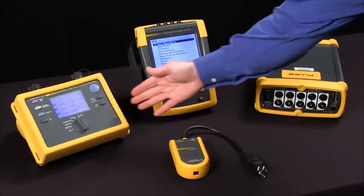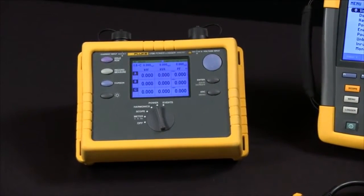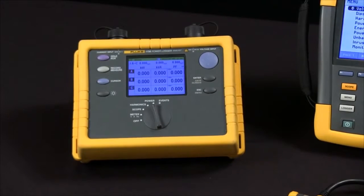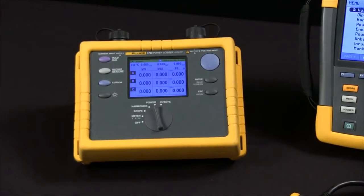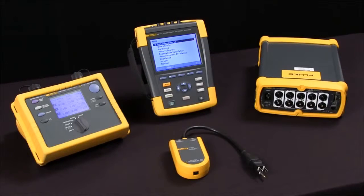Something like the Fluke 1735 is a power logger. It's designed to do one test. It's got a sample rate that allows us to capture things that are there for a half a line cycle or longer, and it only has four megabytes worth of memory, so it can't store as much information as some of our other tools.